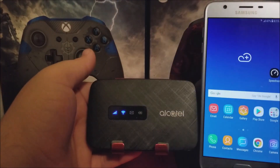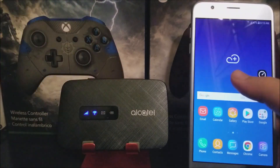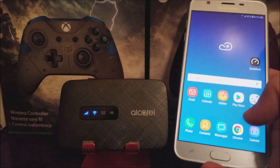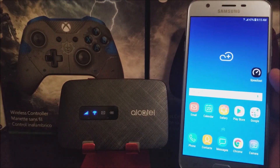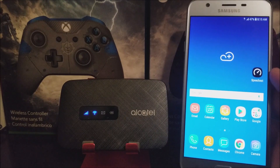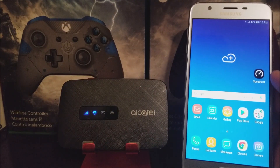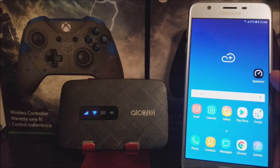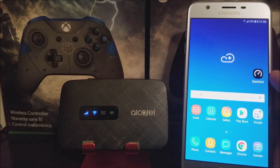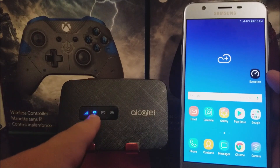Hi everyone. This is the Alcatel Linkzone Hotspot from Metro by T-Mobile, and today I'm going to be showing you the setup process of the device. In my previous video on the unboxing, I already showed you how to insert the SIM card and put the battery on the device and turn it on for the first time, so this video continues from there. As you can see, we now have signal and the hotspot is already activated.